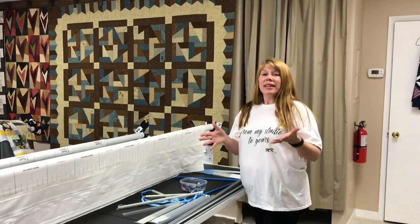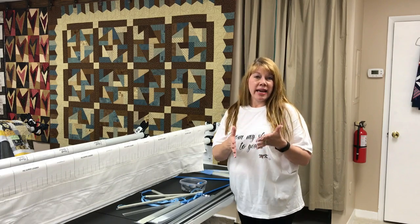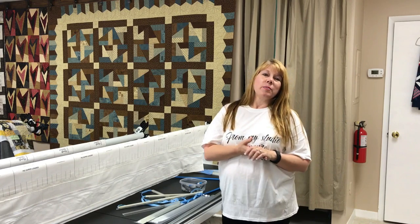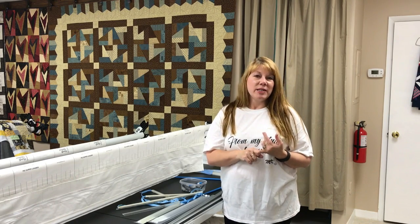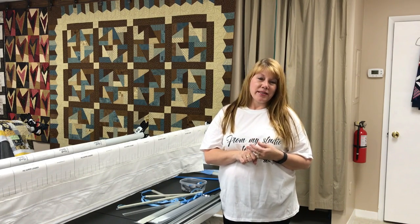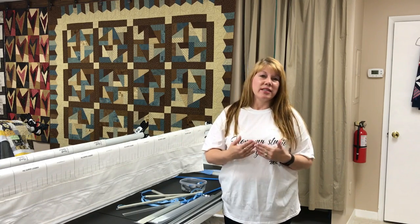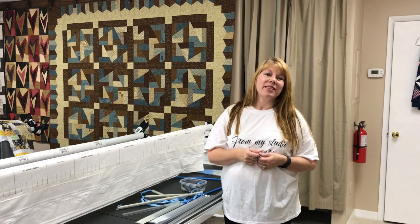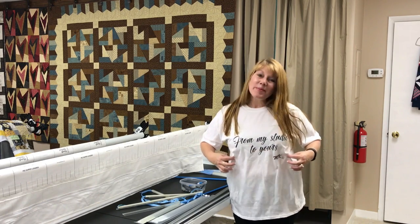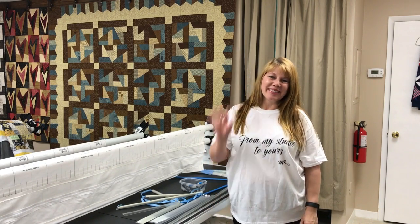That about explains it. I'm not going to go into the rest of the loading because you can refer back to that YouTube video. If you have any questions, please feel free to reach out — Facebook private message, or email me at melissa@mkquilts.com. I hope this system works as well for you as it does for me. It keeps things going really quickly in my studio. As my shirt says at the end of all my videos — from my studio to yours, happy quilting. Bye-bye.